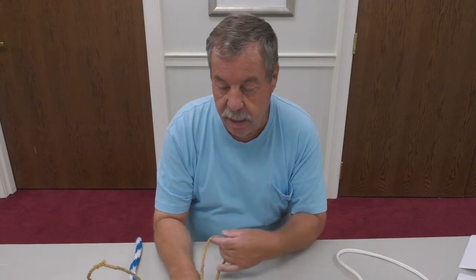Welcome everybody to another do-it-yourself video at the Boyle County Library. Today we're going to talk about knots. Knots have been used for thousands of years by the primitive people of America and all over the world to make their huts, tie their canoes up, and make fishing nets. They originally used vines, tendrils, bark, sinew from animals, and things like that.